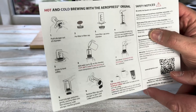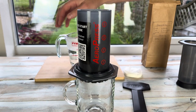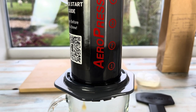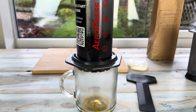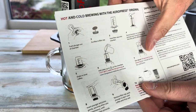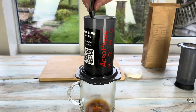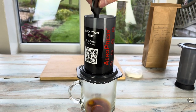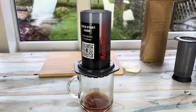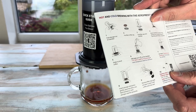Then it says add water up to the number two mark on the chamber — so there's the number two mark on the side there. I did read up about this; it says it's usual for a little bit to drip through, so that's nothing to worry about. Then it just says to stir it inside for about 10 seconds, so we'll do that with the stirrer.